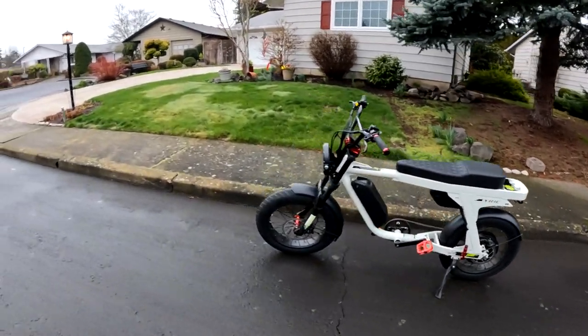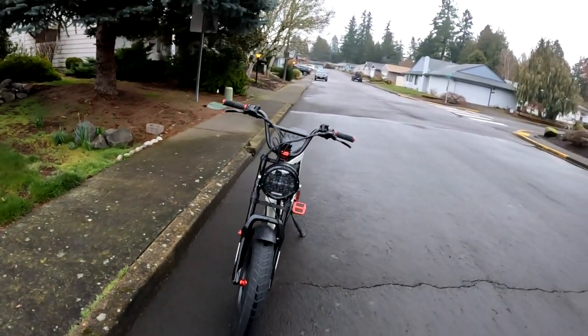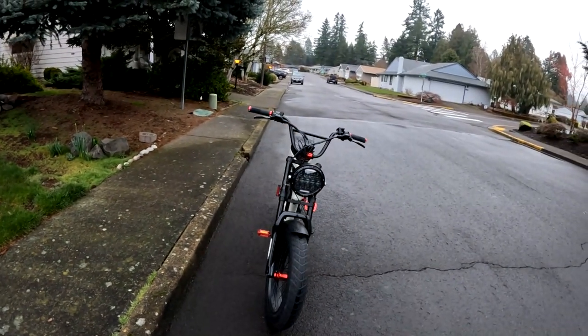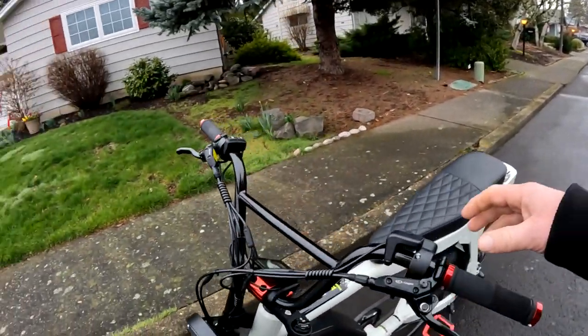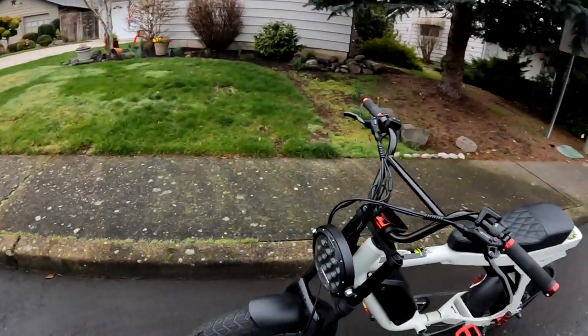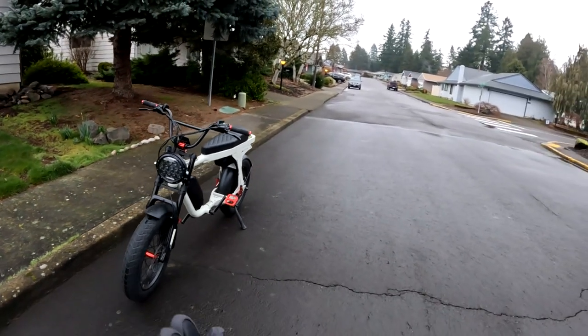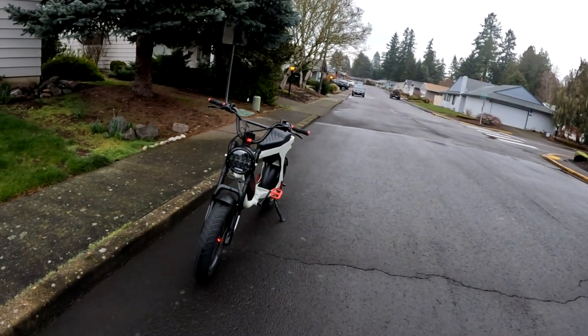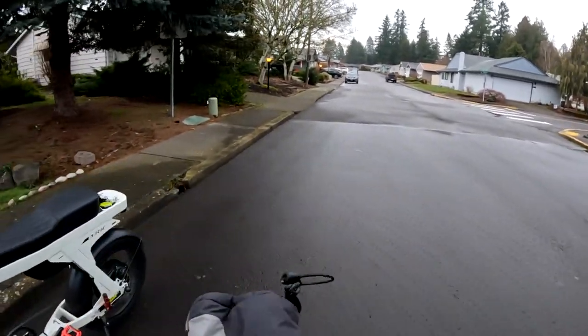Welcome back to the channel as we take a look around at the Lyric Graffiti before we go for another ride. That's what the bike looks like now with 144 miles on it so far, so let's go for a ride.